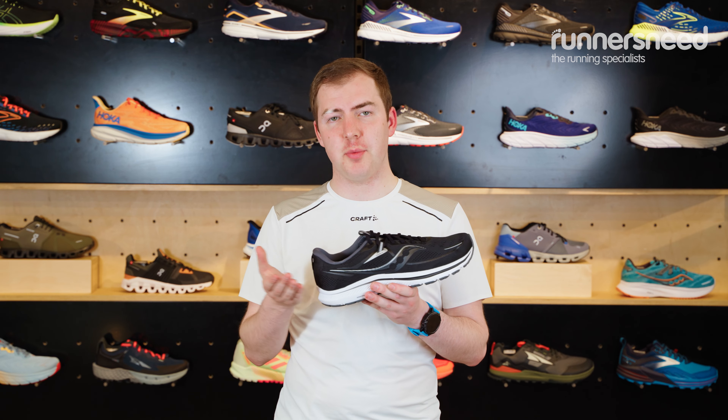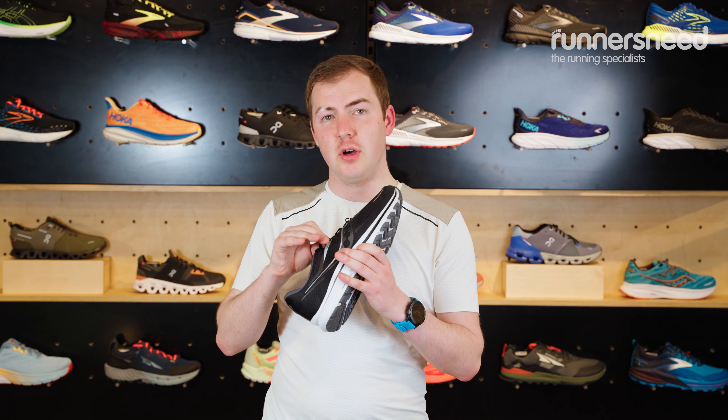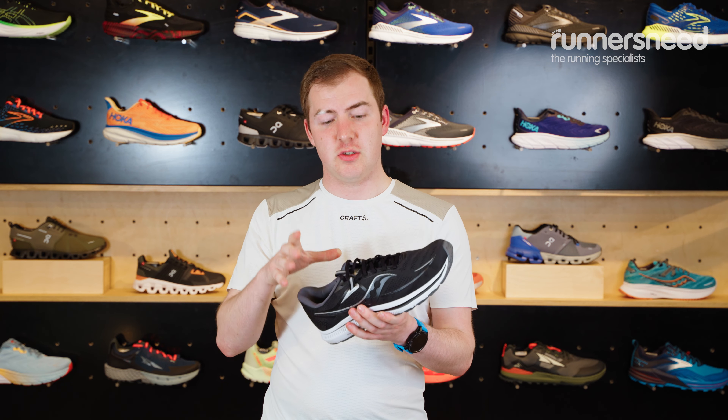This shoe has an 8mm drop, so you've got 8mm taller at the back versus where your toes sit at the front. If you're looking for a nice secure fit, they've put little webbing straps through the inside, which locks that midfoot down really well in the shoe and gives you a little bit of extra support.